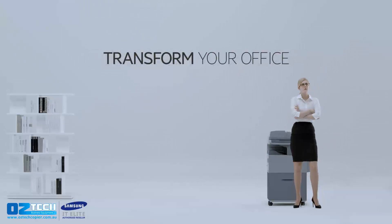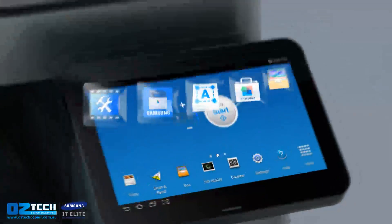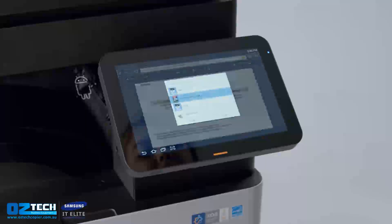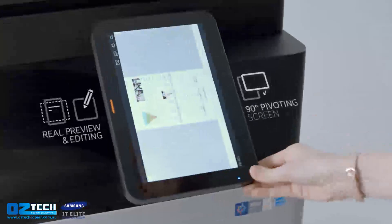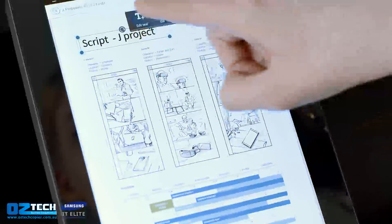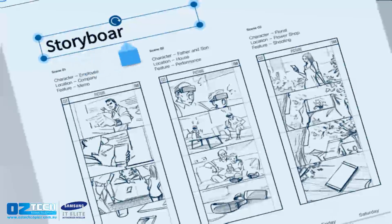Transform your office. Make it smarter. With Samsung Smart UX, operate your printer with the simplicity of a tablet. View and edit documents immediately, even without a PC.